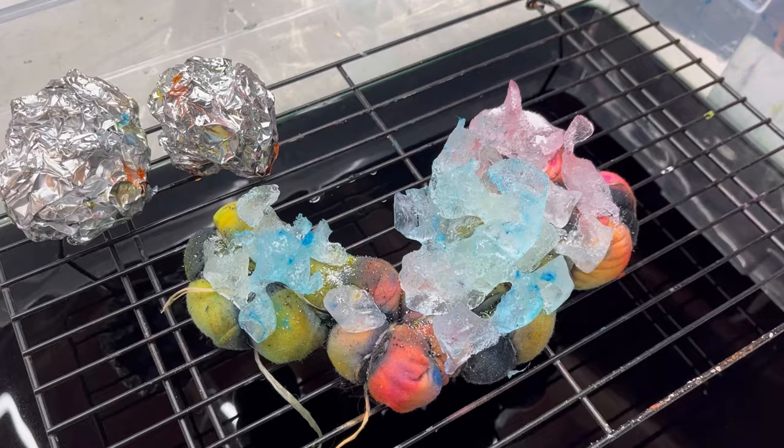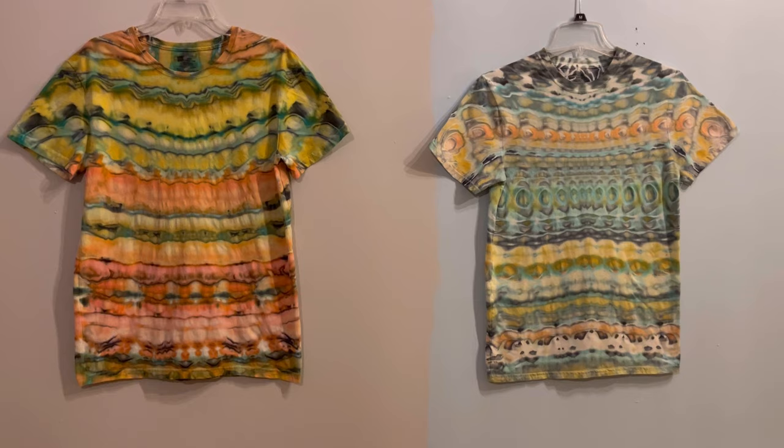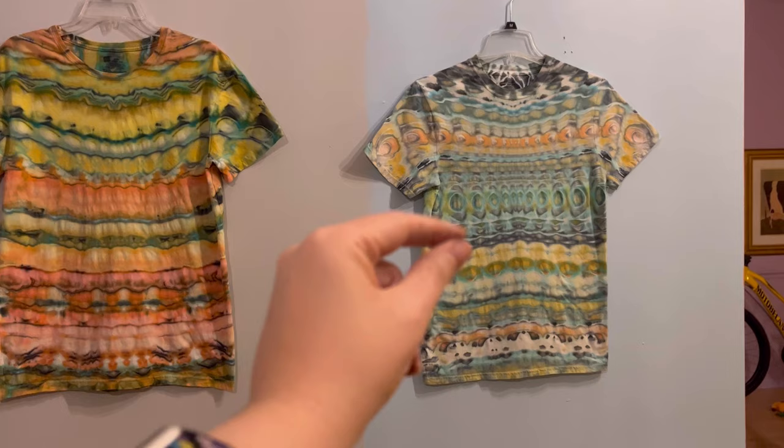I'm going to show you two shirts — the one I did at first and the one I just did for this video, because I'm still experimenting and trying to figure out what changes and folds will result in. The main difference is when I was folding this one I did it a lot tighter — I really worked hard to roll really tiny at the beginning and then tight through the entire thing.